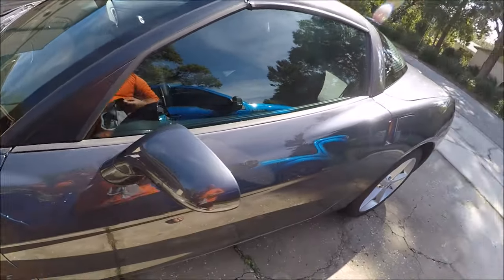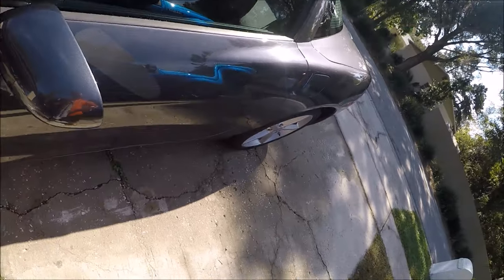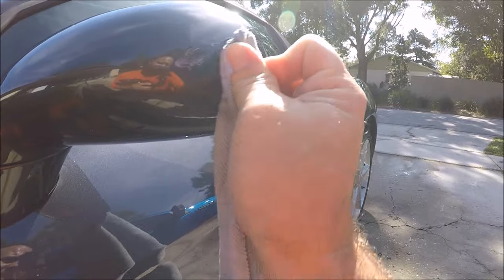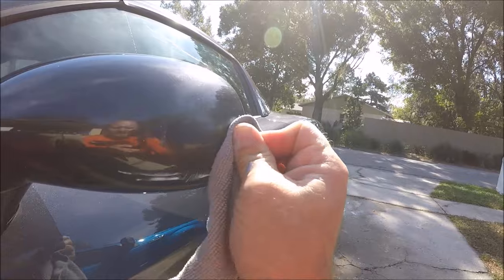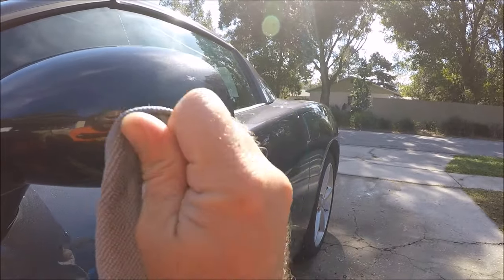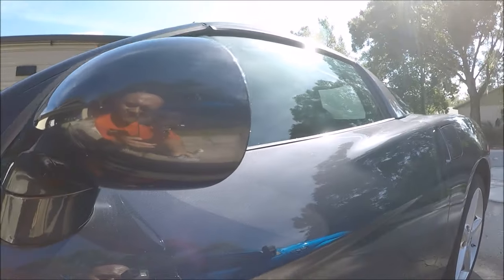There's a scuff there — I may have to get some Infinite Cut for that. Let me see what we can do with the Infinite Finish first. Put a little effort into it, see if it will take it away without having to get out the polisher and the Infinite Cut. Looks like it's doing a great job of taking out that scuff without me having to go any further. Notice the scuff is gone — this is not something I'm charging this customer extra for.